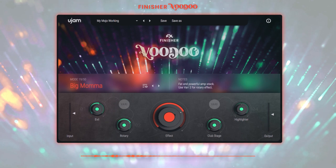Last but certainly not least, we'll check out this track here. Now we'll activate Voodoo with the 'Big Mama' mode, which uses a fat and powerful amp stack. And this is what it sounds like.